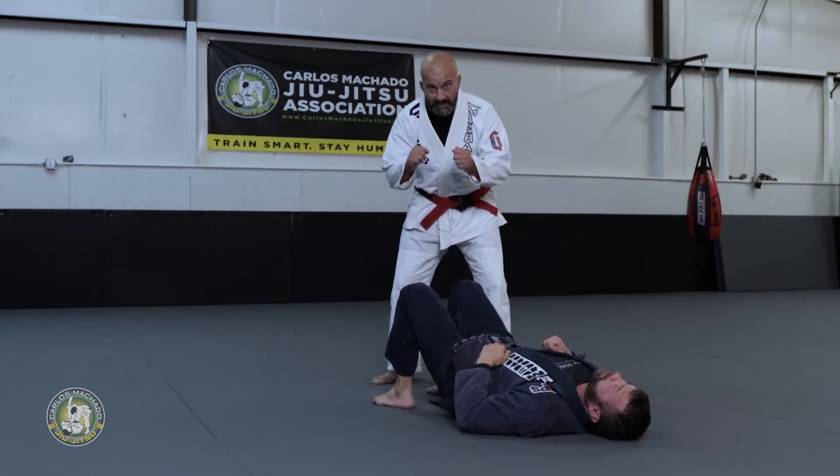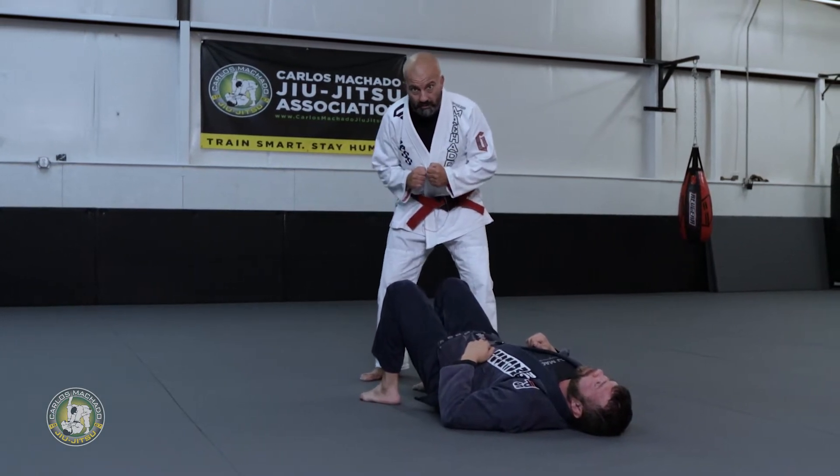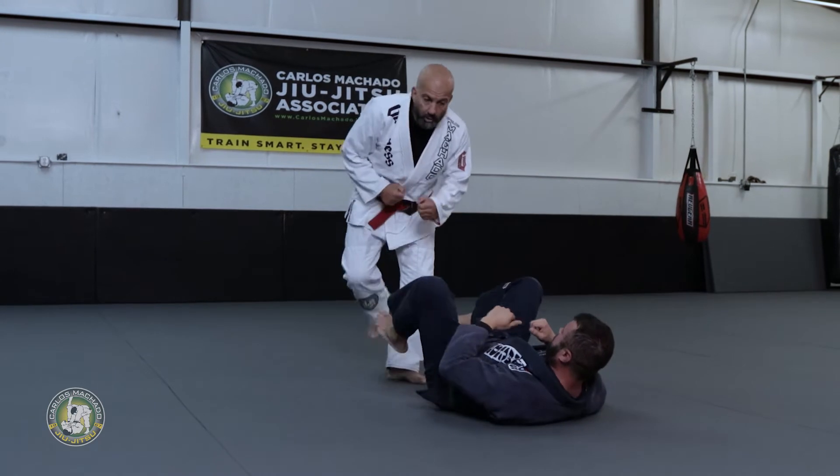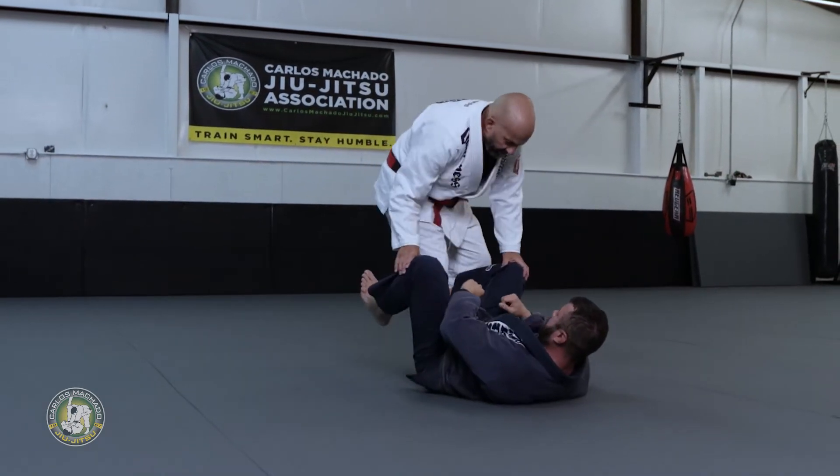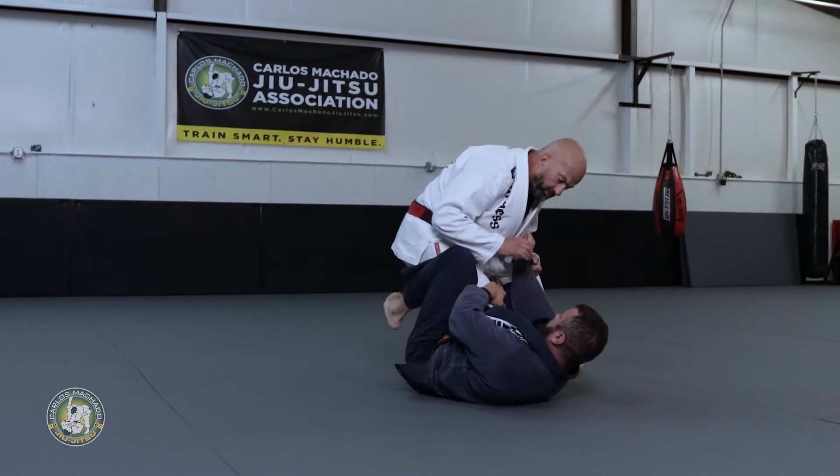Knee ride pass setting up the Kimura. So I'm here with my partner. Walk on fire, keep moving a little bit. Get your legs in position, sit low, stay strong, grab the arm, stay strong.